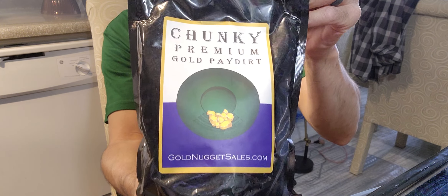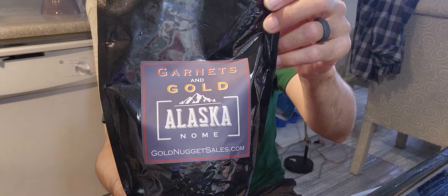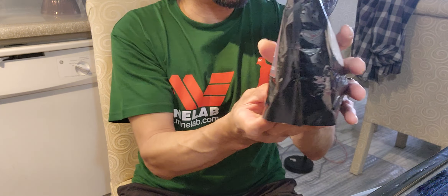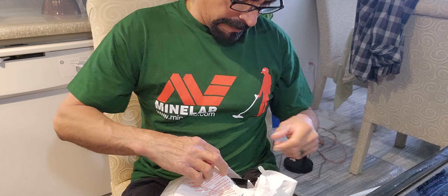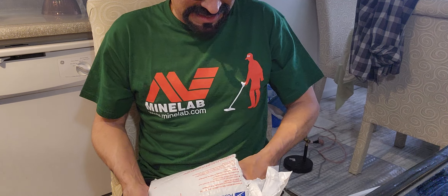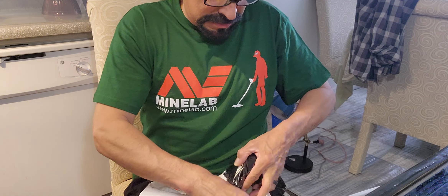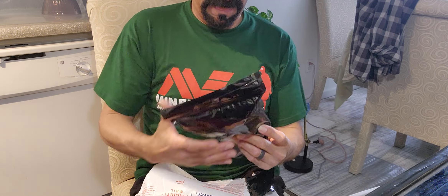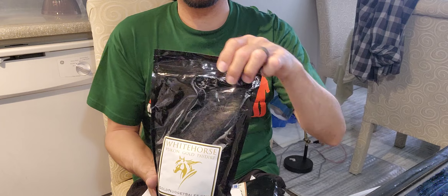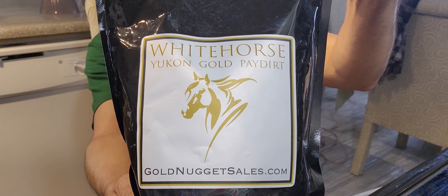Guaranteed three grams and a one gram nugget included — this one here, guaranteed three grams and a one gram nugget also included. Next bag — this is one of my favorite brands — White Horse, Yukon Gold Paydirt. Chunky, 3 grams of gold. Nice stuff.